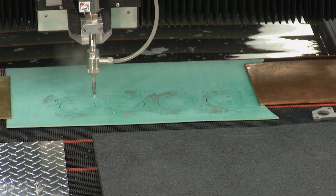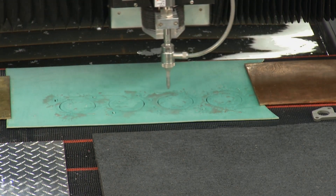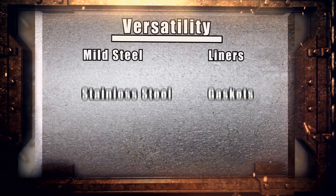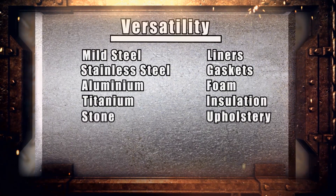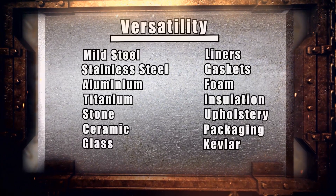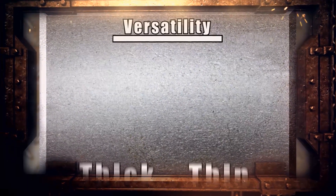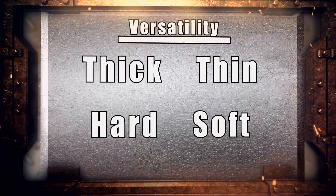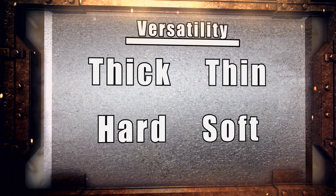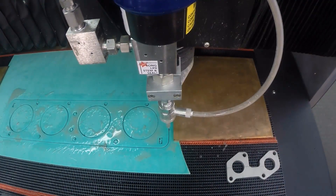You talk a lot about different solutions for problems in the manufacturing world, the making stuff world. It doesn't get any more versatile than being able to cut these three different types of things as just three examples. Anything you can think of, you can cut — thick, thin, hard, soft. If it's a material you've got in your shop, we can cut it on this piece of equipment.